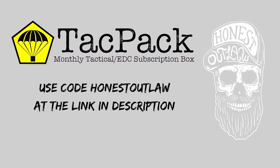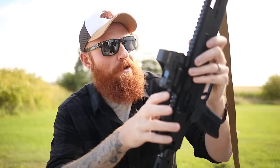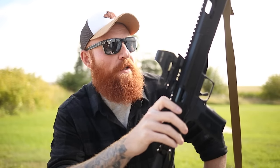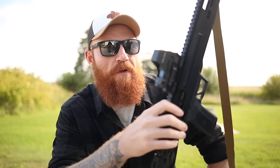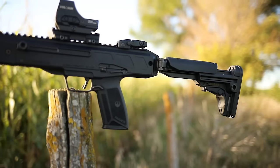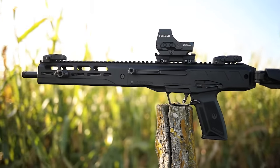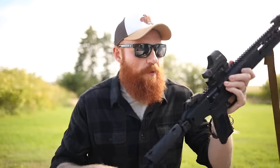The Ruger LC Carbine is the hottest little carbine on the market currently. It takes the 5.7 cartridge, which the Ruger 5.7 pistol also takes. This is a 16-inch carbine with a side charging handle, ambi controls, and some decent texture. It takes Ruger 5.7 magazines and has the ability to fold the stock, which is pretty cool.